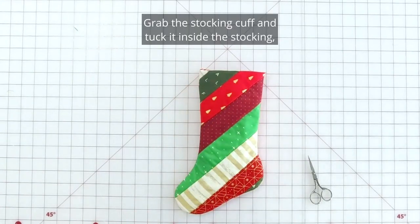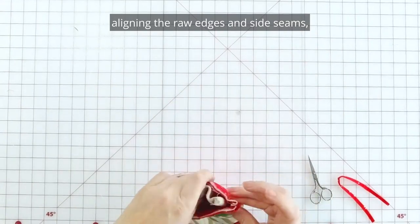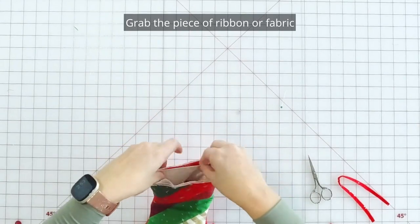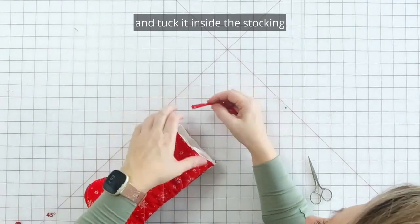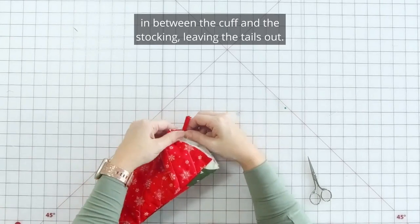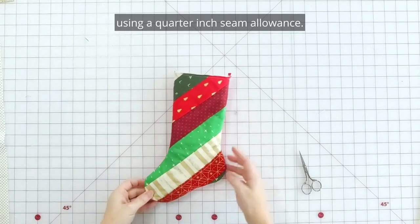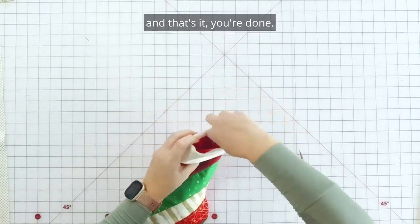Grab the stocking cuff and tuck it inside the stocking, aligning the raw edges and side seams, adding pins if needed. Grab the piece of ribbon or fabric you'll be using as the stocking hanger and tuck it inside the stocking in between the cuff and the stocking, leaving the tails out. Pin in place, take your stocking to the sewing machine and sew all the way around the top edge using a quarter inch seam allowance. Flip the cuff over and pull up the stocking hanger and that's it, you're done!